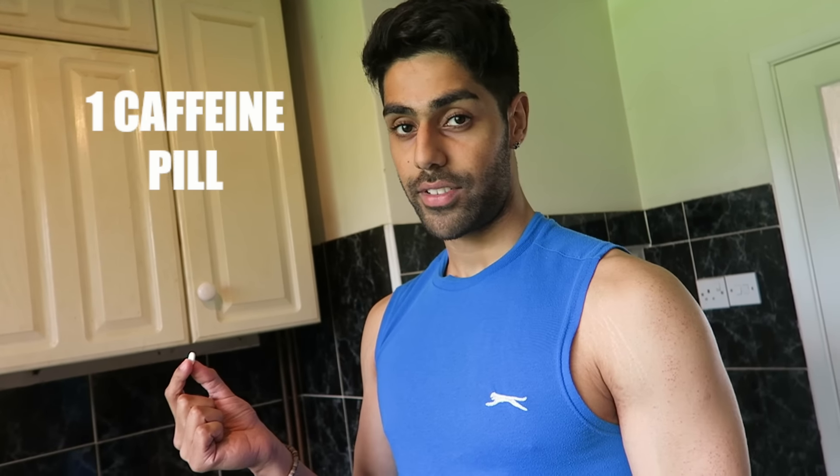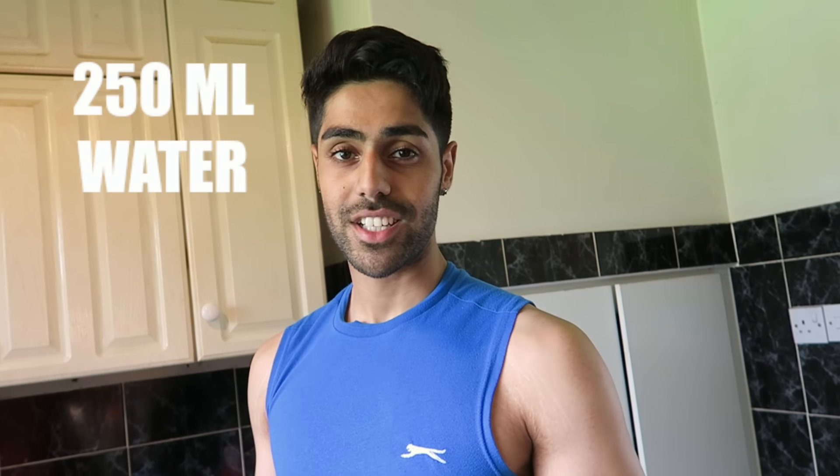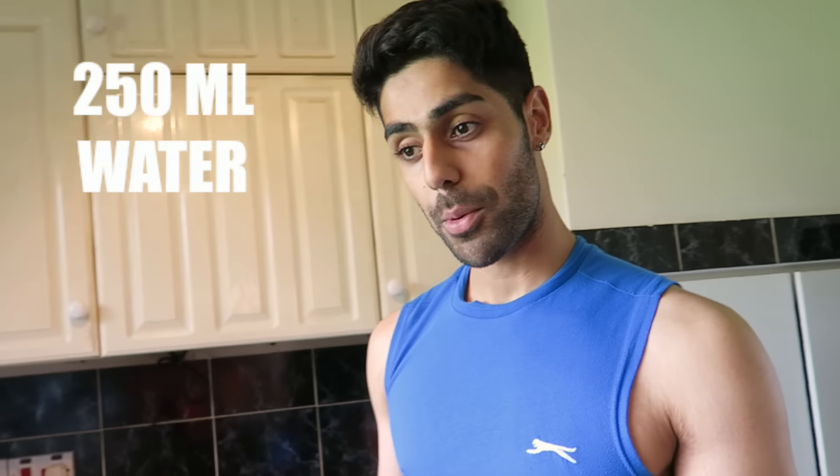Once those 3 ingredients are in our shaker, I'm going to be putting in 1 caffeine tablet — this is 200 milligrams. I wouldn't recommend having too much caffeine as it isn't good for you. So if I want a bit of a kick, for example if I'm on a diet and my carbs haven't been too high and I just need that kick, I will put in 1 caffeine tablet.